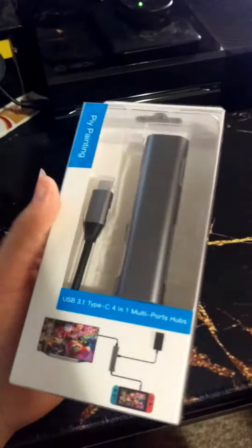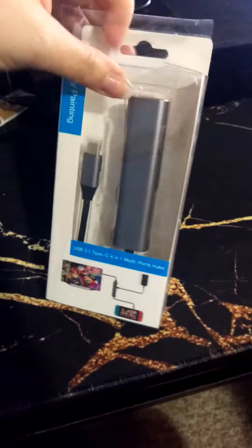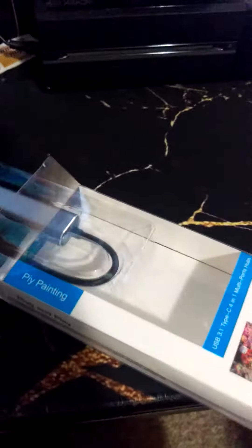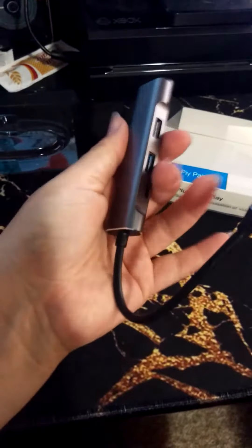We just came in — it's a Nintendo Switch dock USB Type-C HDMI multi-port hub. It's really neat because you can take it traveling. It doesn't just work as a dock for the Nintendo Switch; you can also use it to connect your tablet to the TV and charge it.